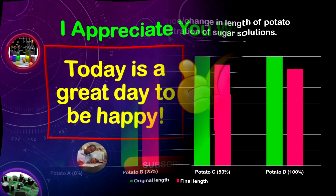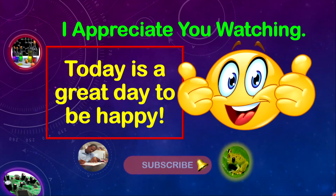I truly appreciate you watching these lessons. Today is a great day to be happy — in fact, every day is a new opportunity to be happy. Continue to progress until we meet again. Stay safe.